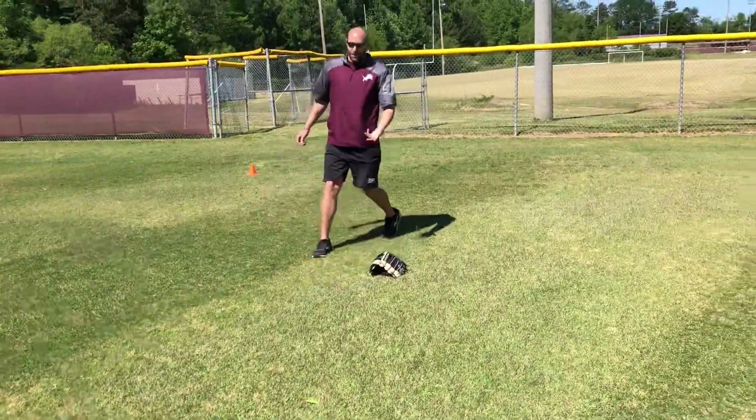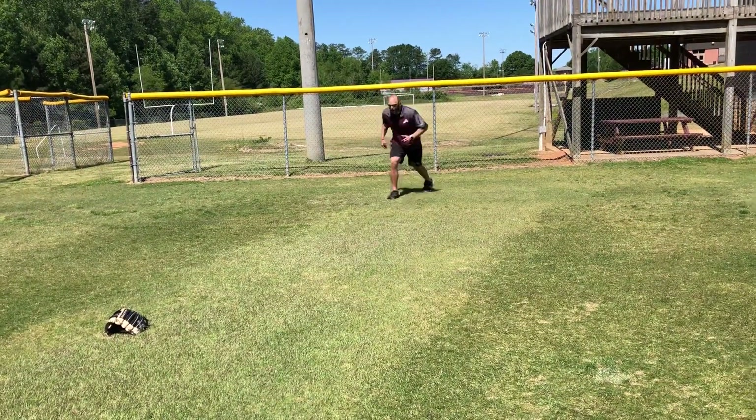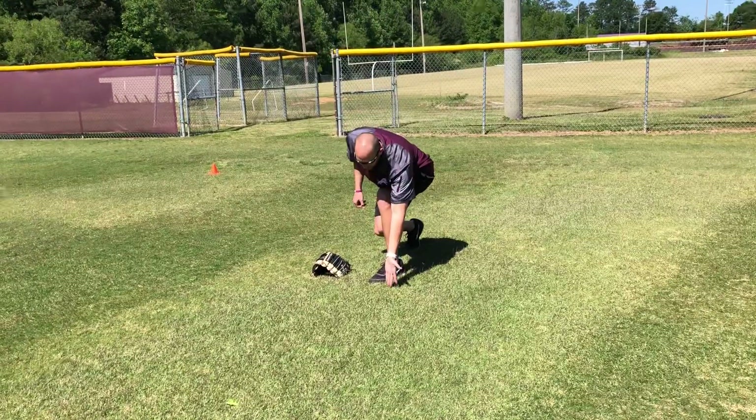Nice and small feet. When I'm coaching this in practice, I'm saying 'small feet to the ball, small feet to the ball.' On the approach — boom, boom, boom — small feet, right there when I field.